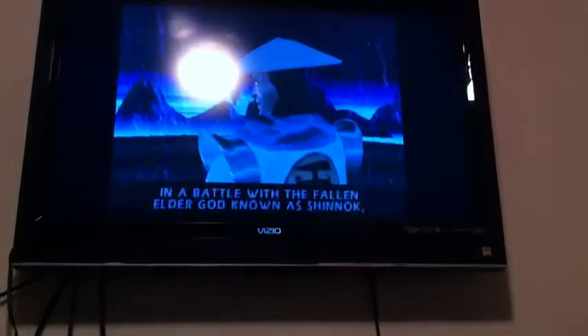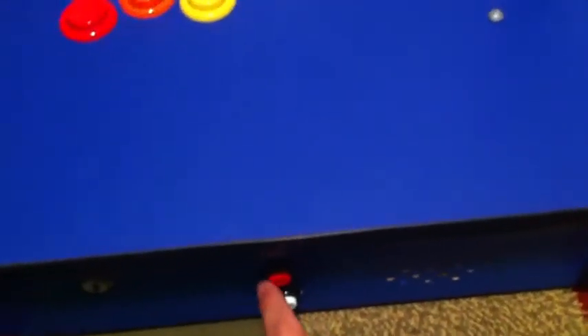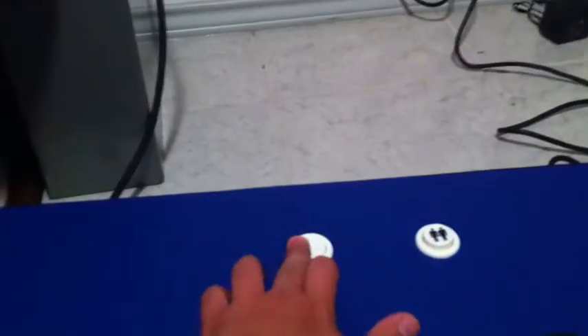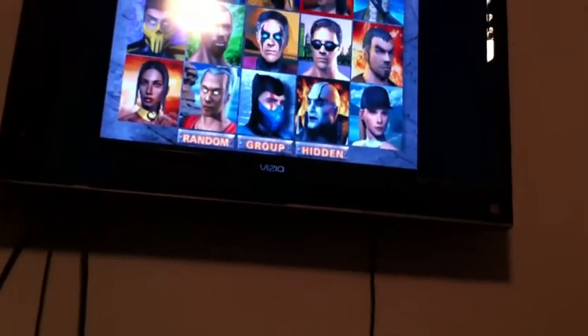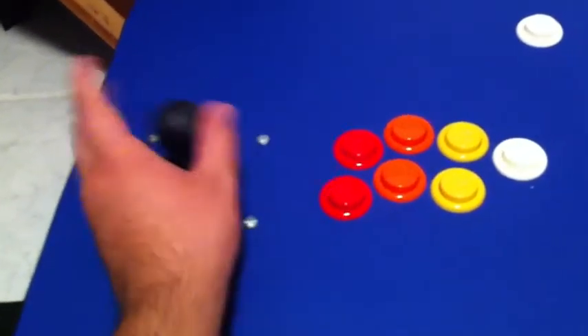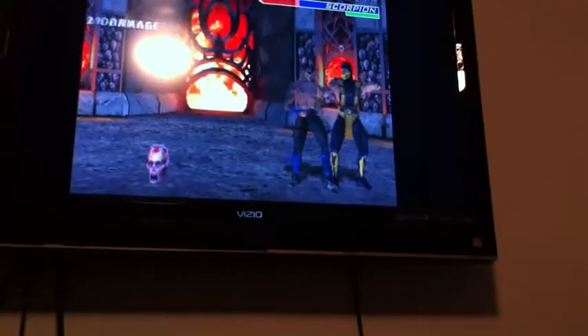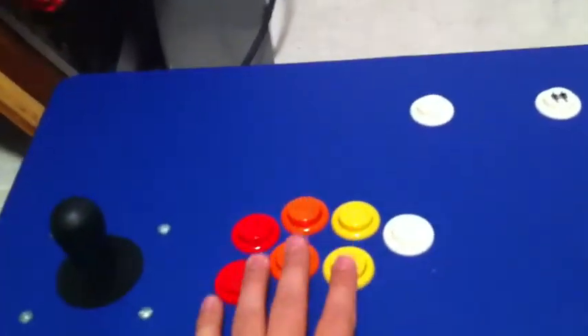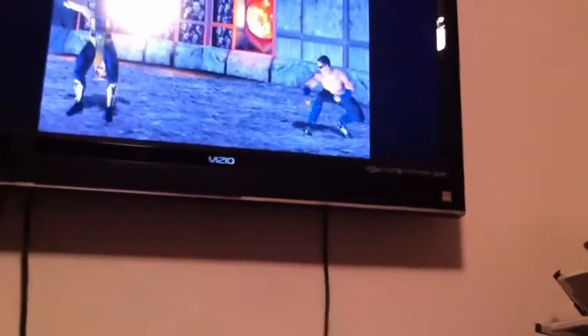The fan is not helping — there's hardcore glare — but you can see it. The game intro is playing: 'Thousands of years ago in a battle with the fallen elder god... I was responsible for the death of an entire civilization.' Put some coins in — outstanding! Johnny Cage, choose your destiny. Round one, fight! All these buttons work — they're just off, I'll fix that later — but everything as you can see works.